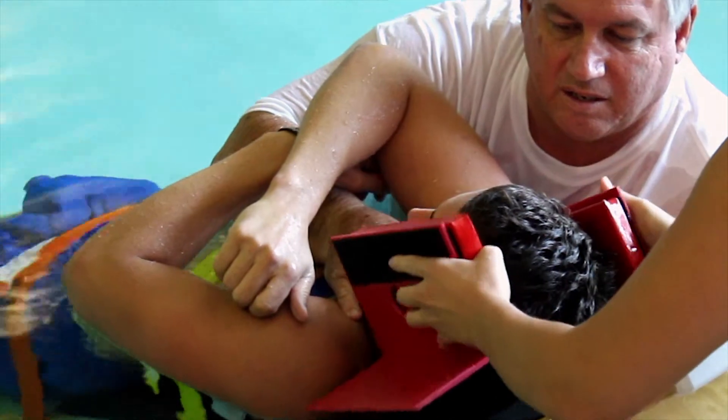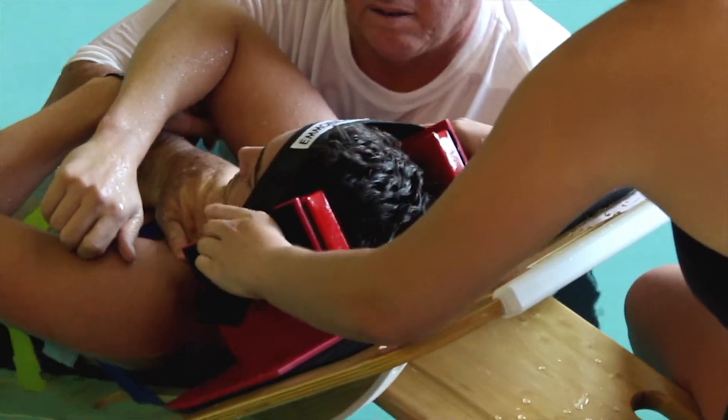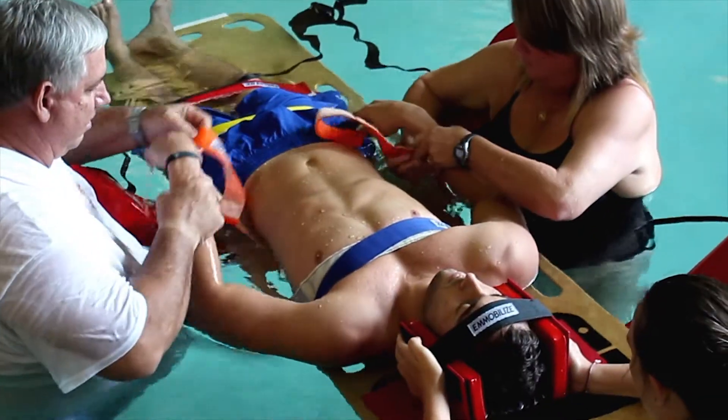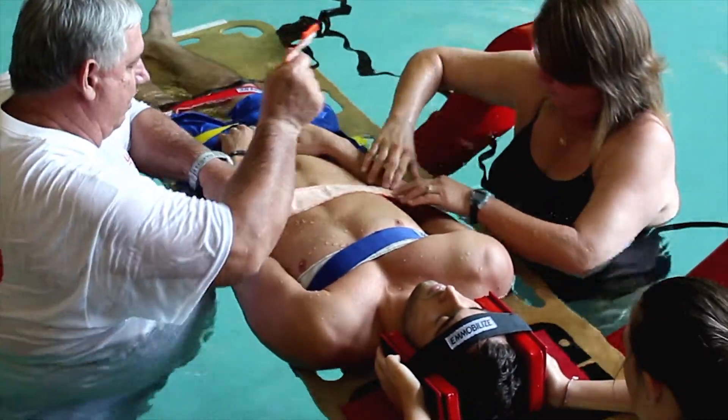Each unit comes complete with a unique one-of-a-kind Immobilize head immobilizer kit, which is the longest lasting head immobilizer of its kind available on the market today.